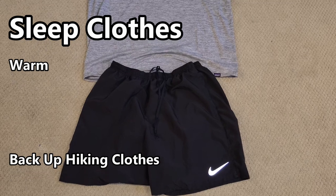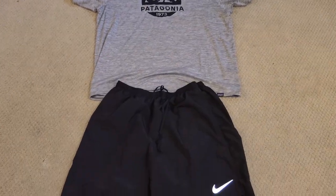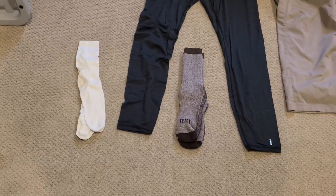As a bonus, in addition to my layering system, I also like to bring sleep clothes — a separate pair that I know will be dry at the end of the day. I like them to be versatile enough to hike in if needed. In warm weather I'll bring a T-shirt and shorts or boxers as sleep gear — like the Patagonia Capiline Cool T-shirt. In cooler environments, I love the Smartwool 150 top and bottom set, which I can sleep in or layer up with for extra warmth if temperatures really drop.